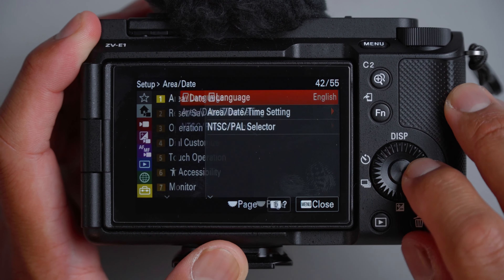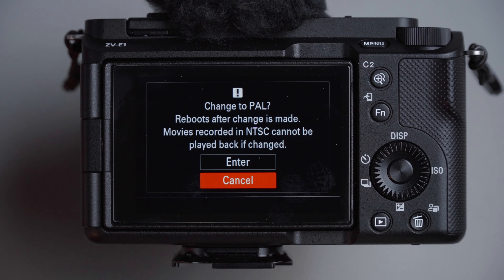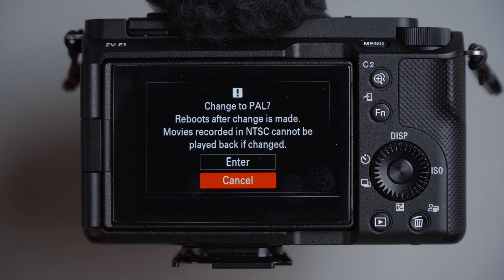Now for the setup menu, area and date. Most of you will ask why you don't see 24, 30p, 60p, or 120p — and that's because of the NTSC and PAL selector. If I switch to PAL, I only get 25, 50, and 100 frames per second. But since I'm using NTSC, now I can see 24, 30, 60, and 120. It all depends on your region. Here in the US, we're using NTSC.